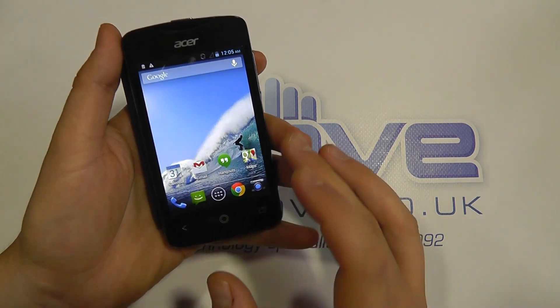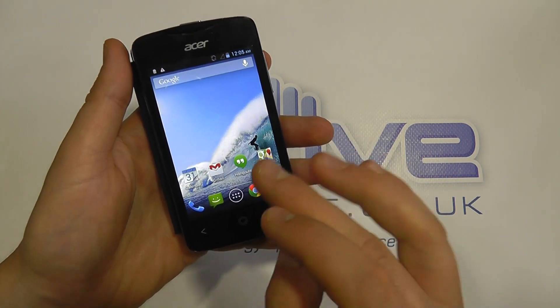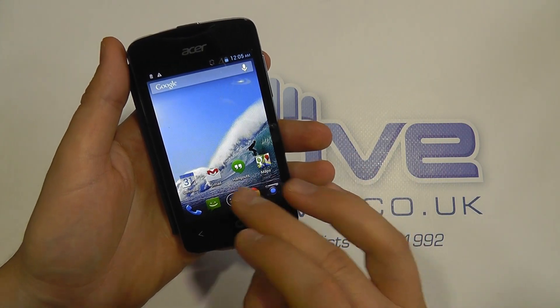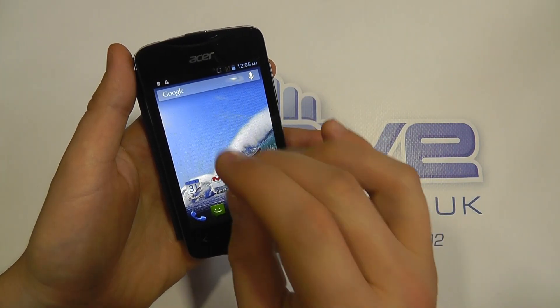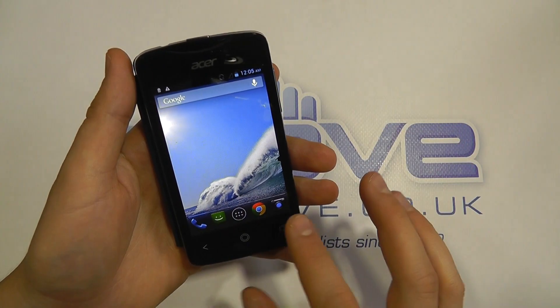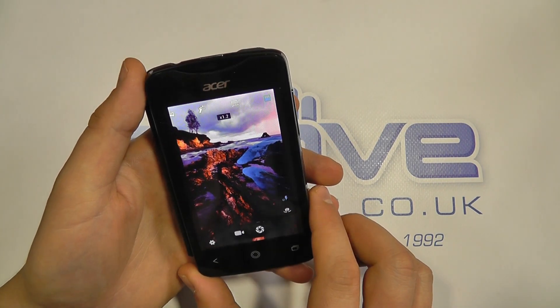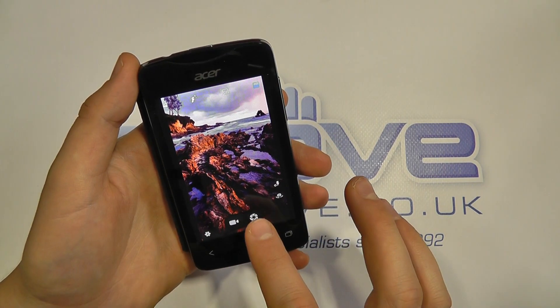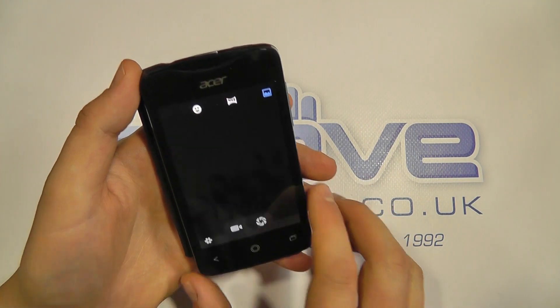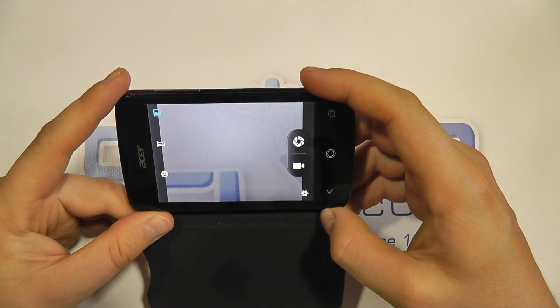You've got the Chrome web browser. We're not connected to Wi-Fi at this point, but it's fairly straightforward — you can double tap to zoom into text and pinch to zoom on the screen in the browser. Then you've got the camera. We've got the three megapixel camera on the back, and it's giving you a little demo of what you can do.